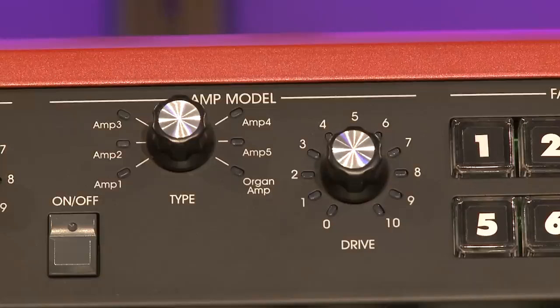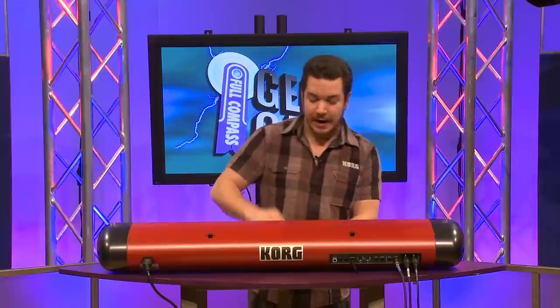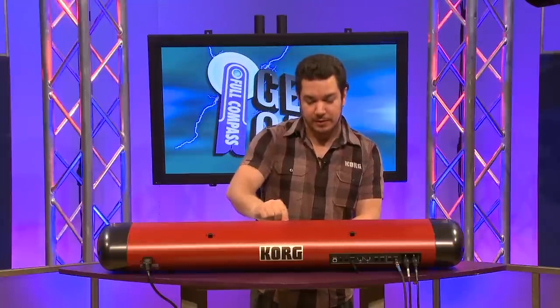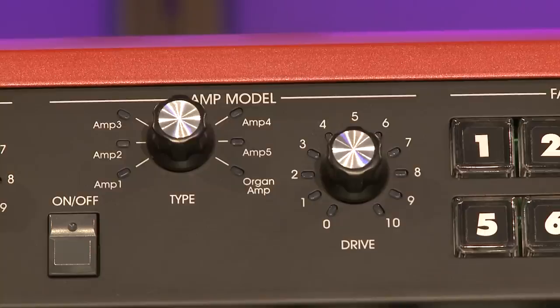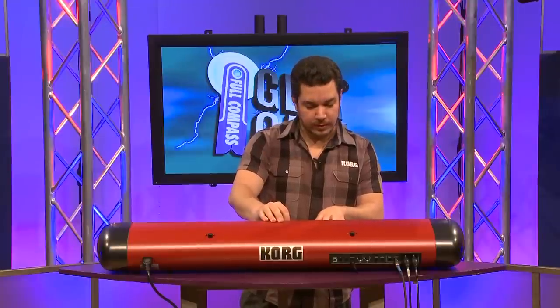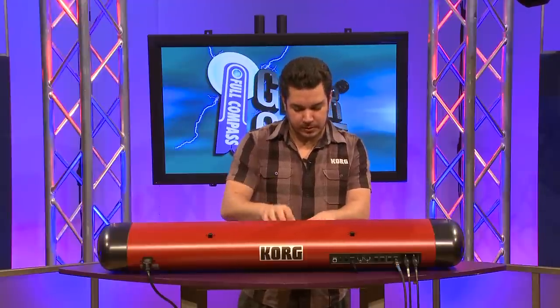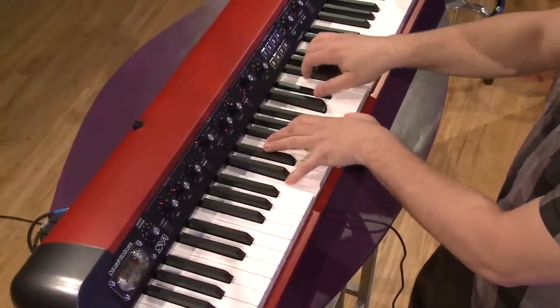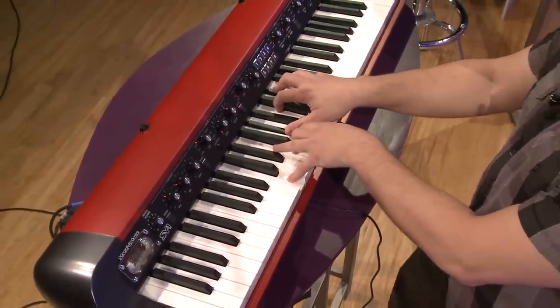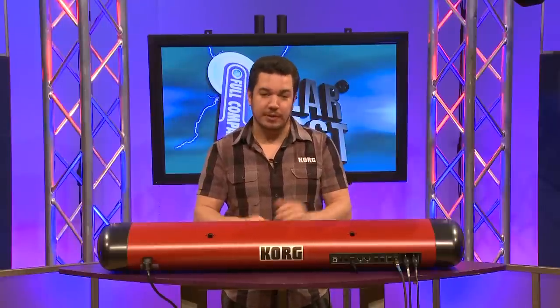Right next to that, you'll find our amp modeling section, and that is tied to this genuine 12AX7 tube over here. This tube is voiced to emulate the power stage of six different vintage amplifiers, and you can modify the amount of tube saturation using this drive knob. So you can keep it from a very gentle warmth to a really gritty crunch. It's really useful on all the sounds, from acoustic pianos to electrics, to everything we've got in here.